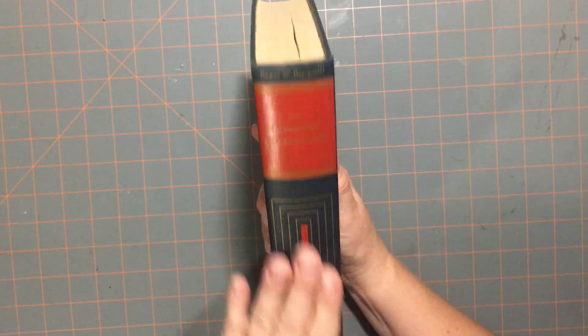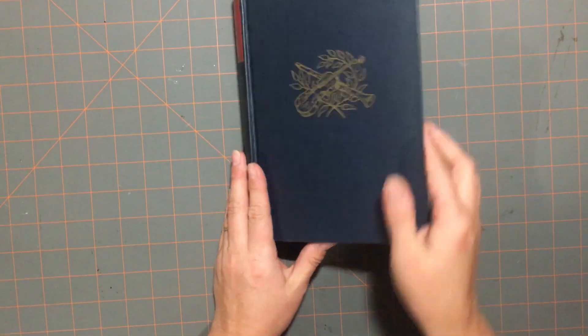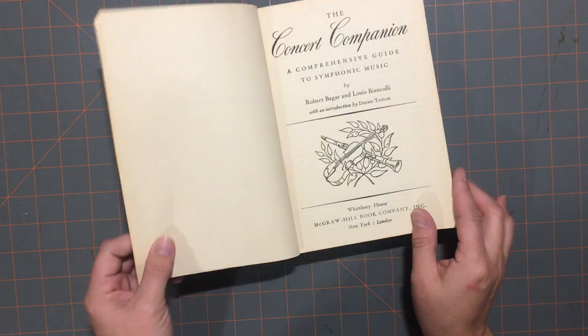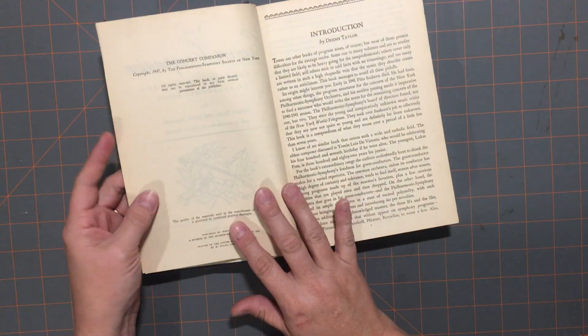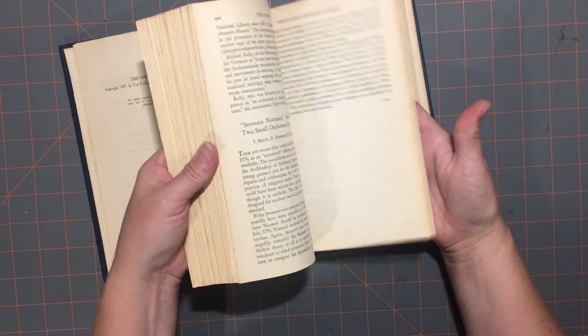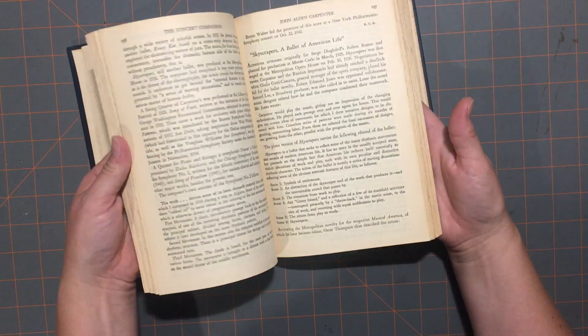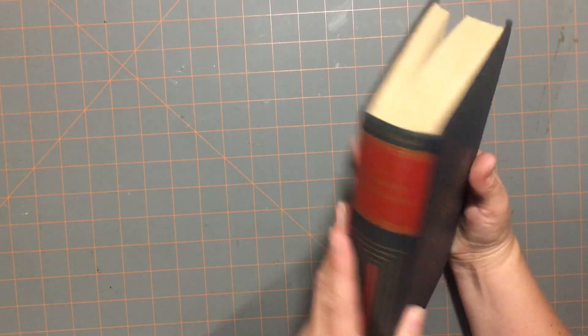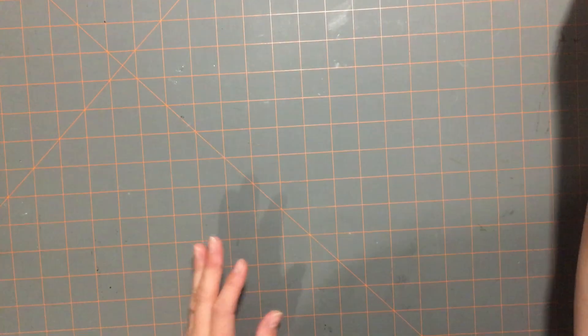Then I got 'The Concert Companion.' I love this one — I love the red, the blue, the design cover. It was given to someone in Tagaria in 1952, but it was published in 1947. It's just about concerts. I just love the cover. I thought it would be a beautiful music journal, or maybe just a little bit of everything in it.